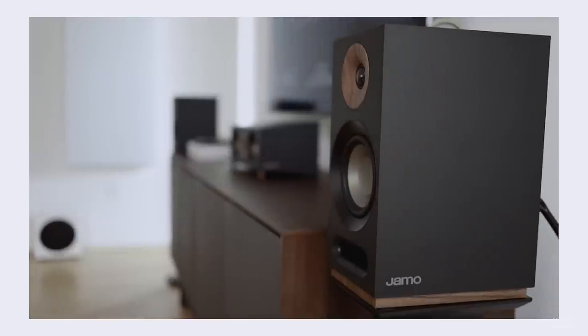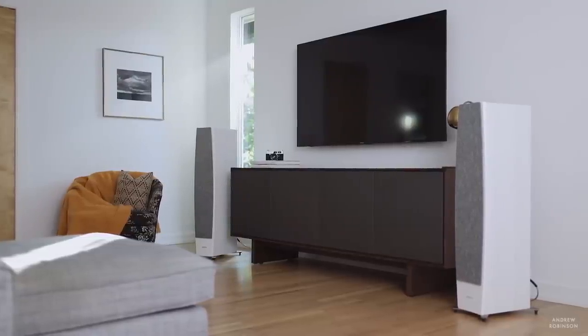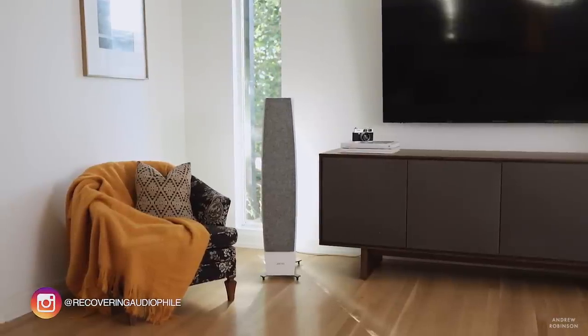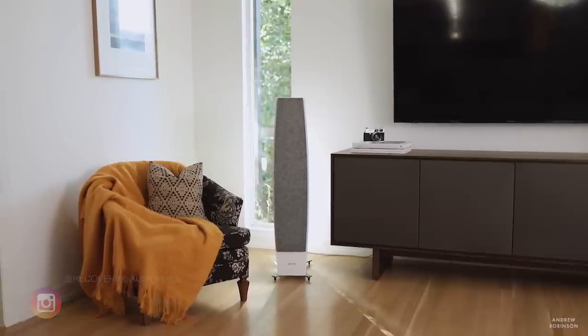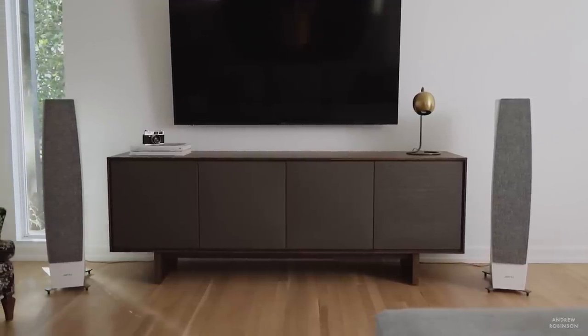I have always liked the Studio Series based almost entirely on its design aesthetic. It wasn't until recently that I actually got a chance to listen to them, as we use them in our How to Set Up a Home Theater guide. But it was the Concert 9 series that Christy was attracted to when she saw them on Instagram, which is why we're discussing them today. We originally wanted to use the C97 Mark II for a comparison video, but upon getting them in the house, we discovered they are remarkable-sounding and deserved their own review.